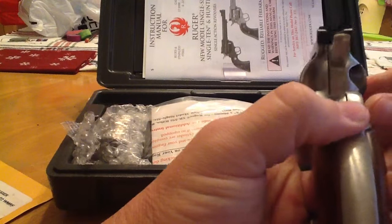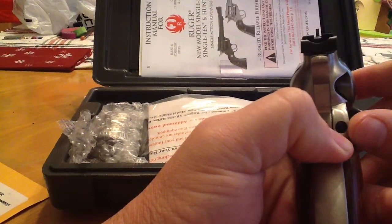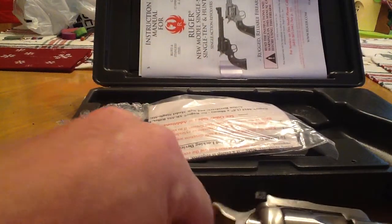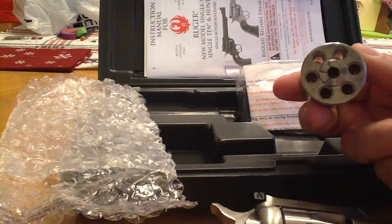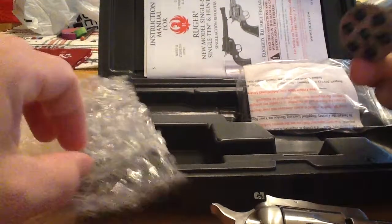Really excited to kind of begin a new adventure. You can see the sight picture there, clear as a bell. This gun shoots a .22 long rifle, and it has a cylinder for .22 magnum. It can be interchanged. It's a six shot. I'll be shooting a little bit of both of those.